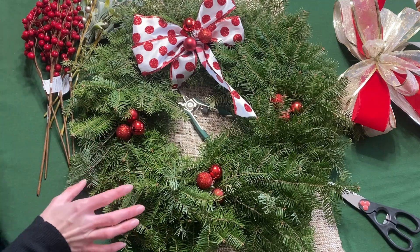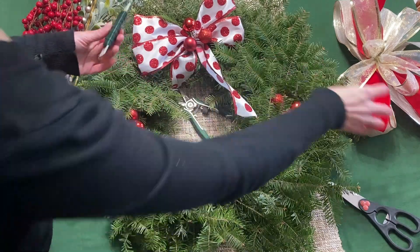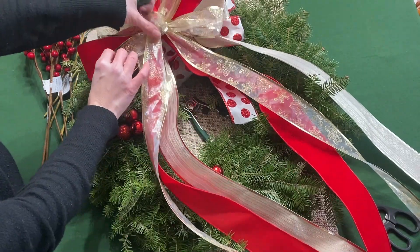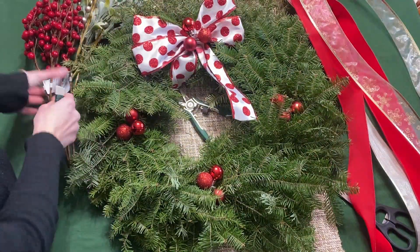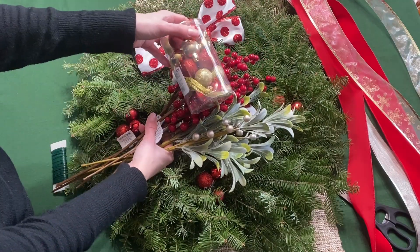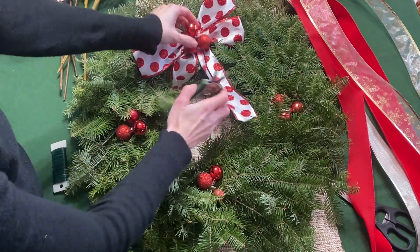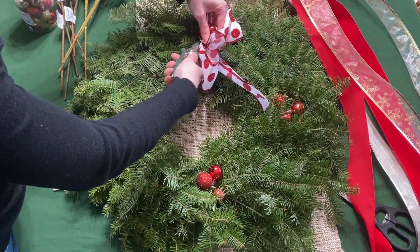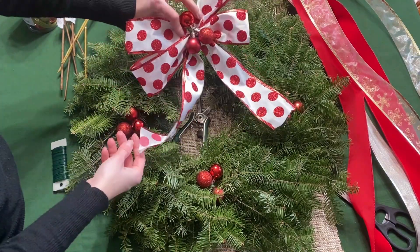I have just a few things I'm going to use. One is some more paddle wire. I have this beautiful ribbon that I just made in the video before this, so if you didn't see that, definitely go check that out — it shows how I made it. Then I have a couple of picks and also some more ornaments. I'm going to see what I can save from this wreath, and I will be removing the bow because it's a pretty bow, but not exactly my style for this Christmas.